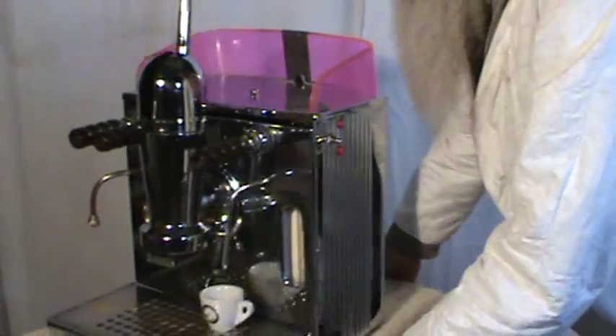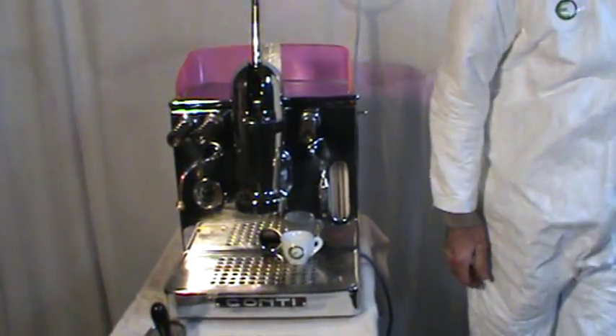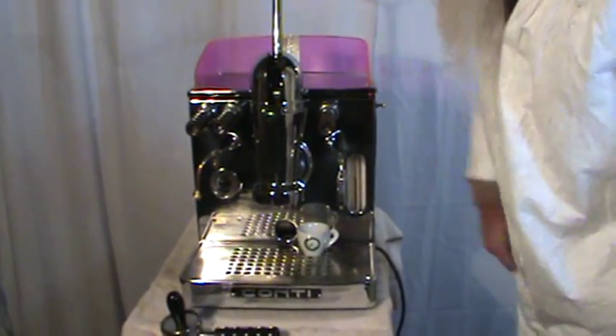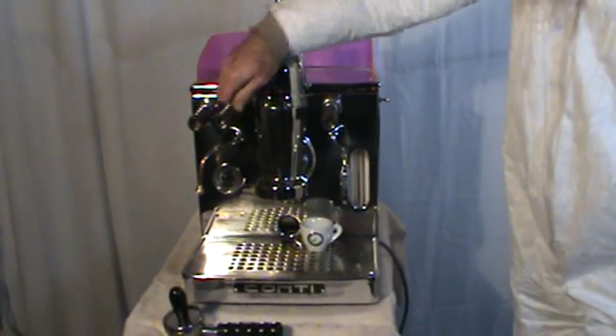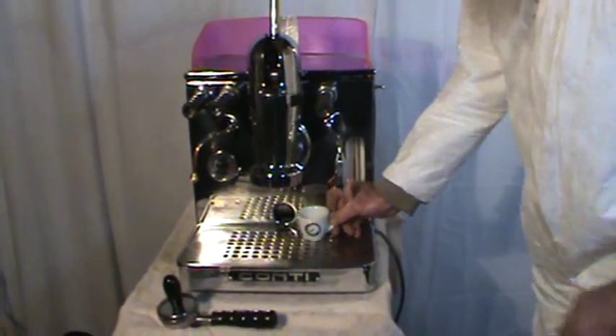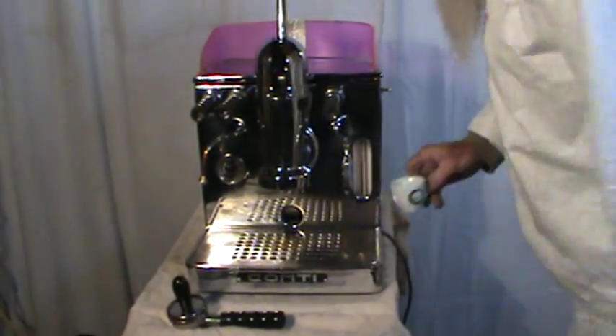While this machine is heating up, I forgot my pitcher, so we'll just burp off a few here. This is the steam — quick touch. This is the water faucet over here. Had I had my pitcher, I could really make some steam. This is a very good steaming machine.